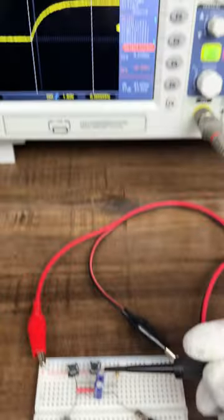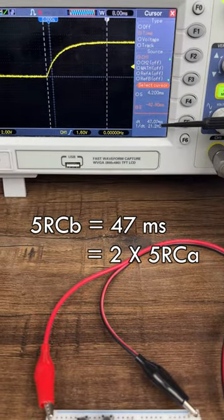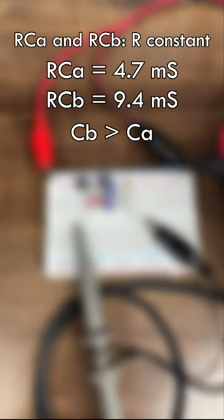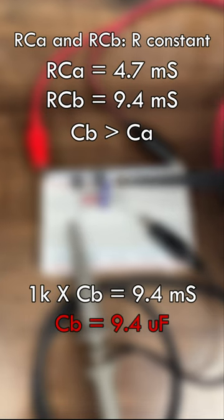This new combination now takes 47ms to charge to 5V — approximately 2 times the initial value. Since the resistance is constant, the overall capacitance must have increased, causing the time constant to increase — 9.4uF to be precise.